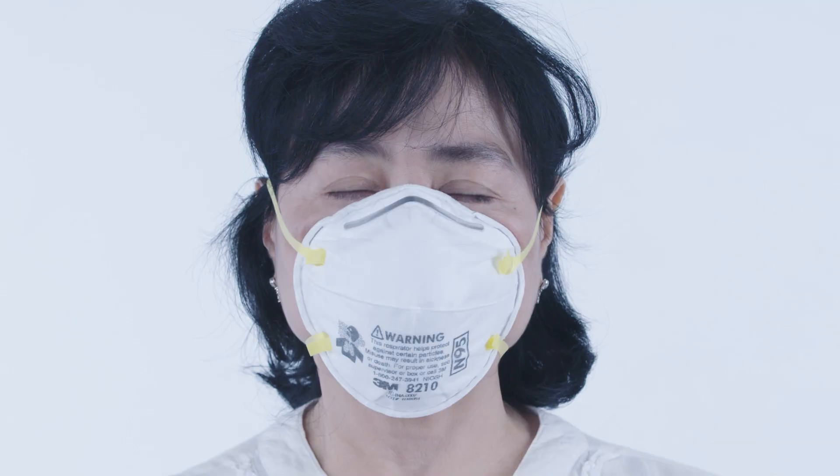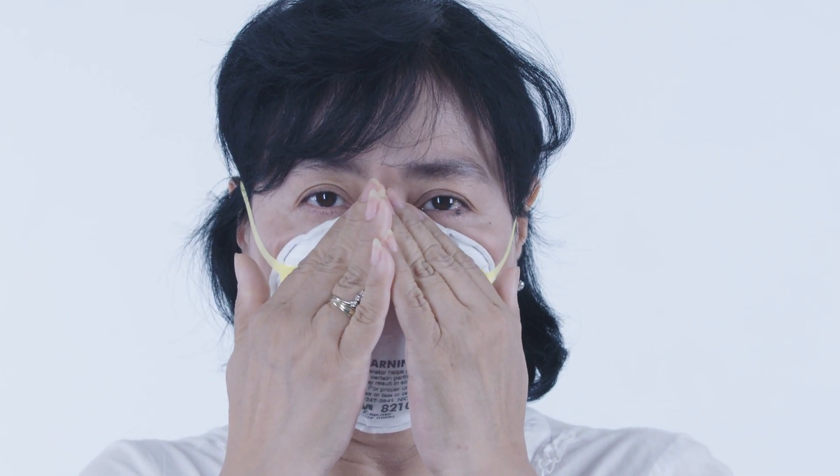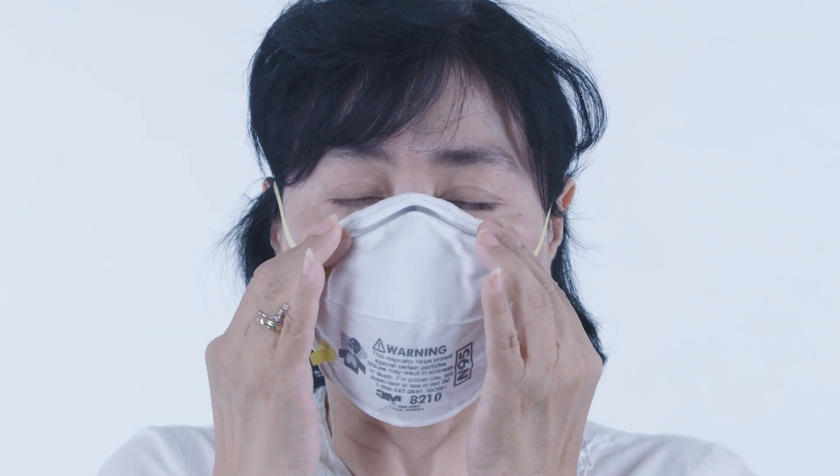Cover the mask with both hands, being careful not to change the fit. Breathe out sharply to check for air leakage around the mask edges, particularly at the nose. Make sure that glasses frames do not affect the seal between the mask and your face when you put them back on.